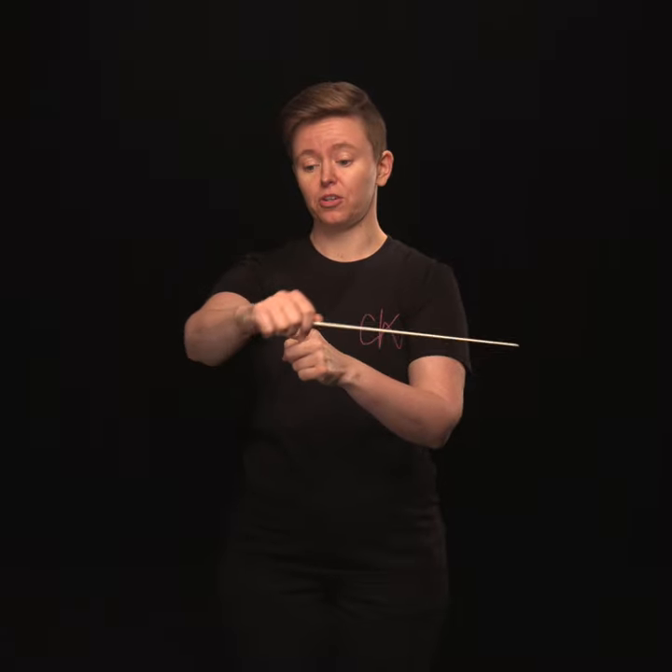Do you get pain in your arm or your shoulder when you're conducting? It might be because you're trying to make your baton go in a straight line with your arm. This is not the way our arm's supposed to be, so make sure that you have a neutral straight line here.